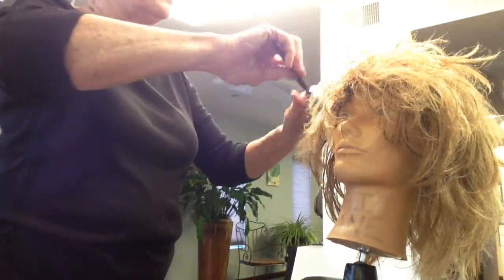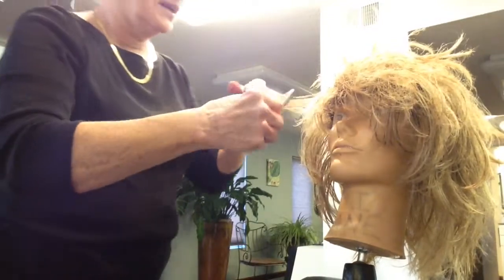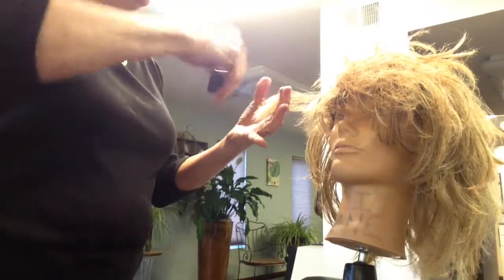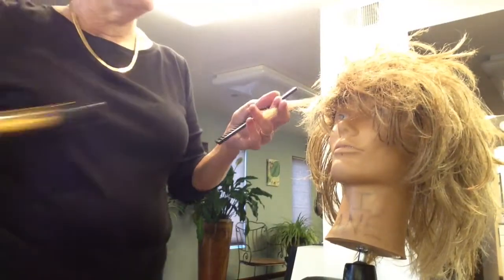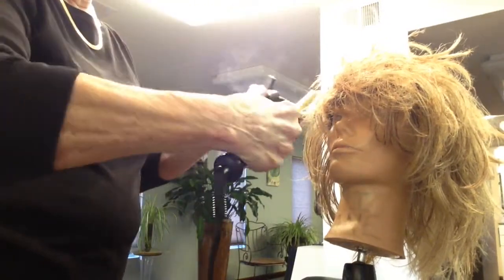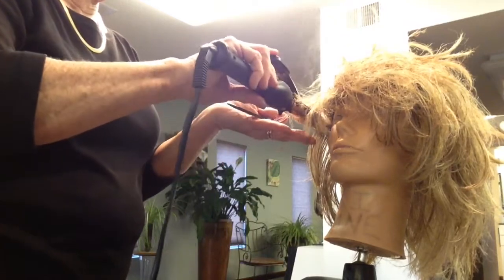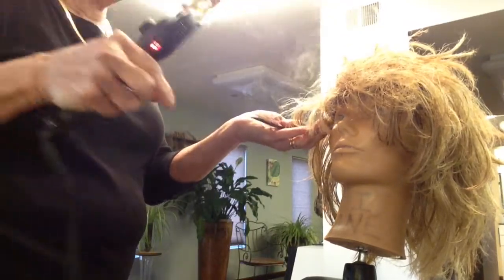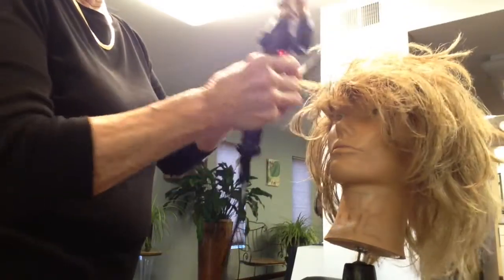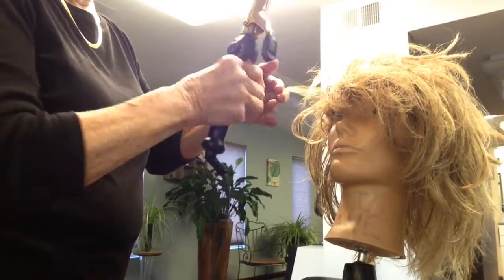I have an old tripod I'm working with — I should have grabbed the good one. My iron is on 350°F and I'm running it through here. I'm going to sort of curl it and just let it set there. As you're doing it you can hear it sizzle, but you try to get the crunch out as much as you can.